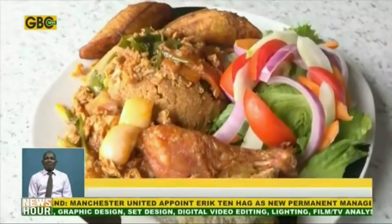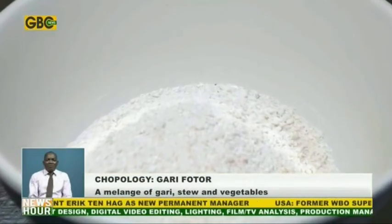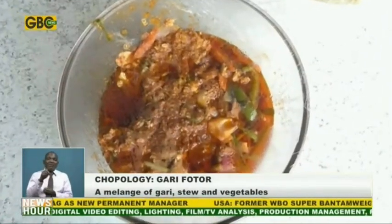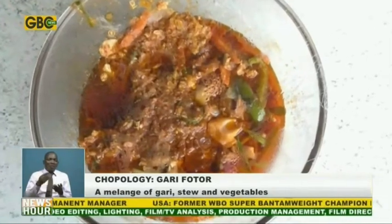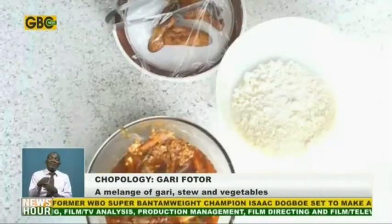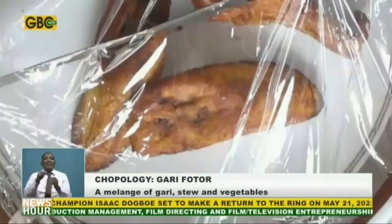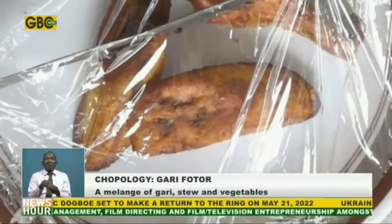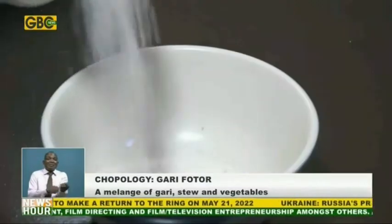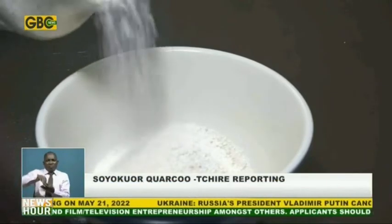The main ingredients for this delicious meal is gari. For a spicy tomato based stew, we will use sardine. We also have chicken and fish to complement our protein needs, and some coleslaw for that colorful balanced meal. You can also add fried plantain for that yummy taste.